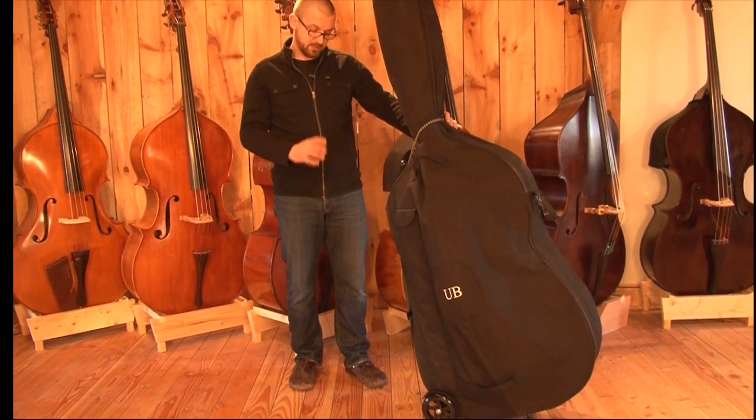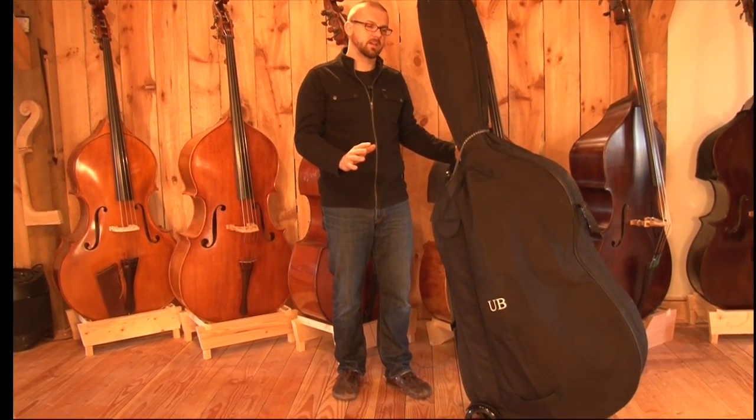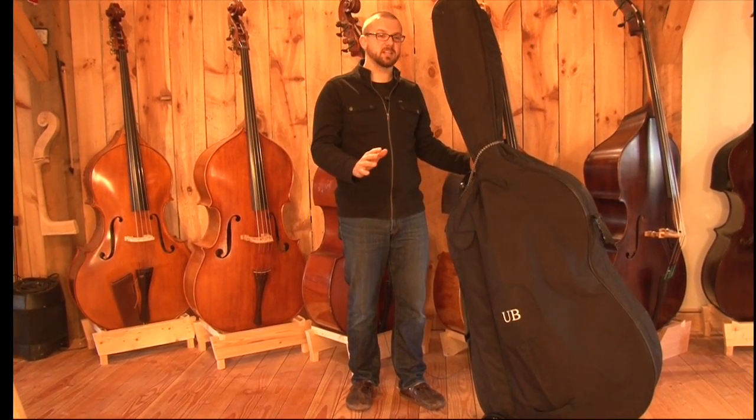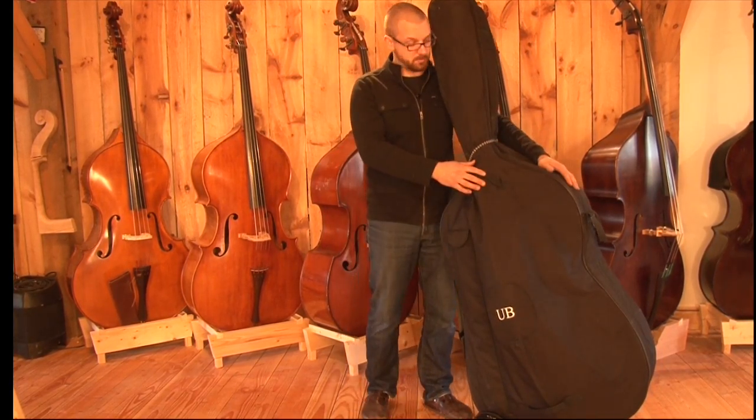One cool thing is you can actually stand your base up. I would not leave my base standing like so — knowing the city, a bus driving by or something could easily send this guy going. But it is great as long as you stay near the base.